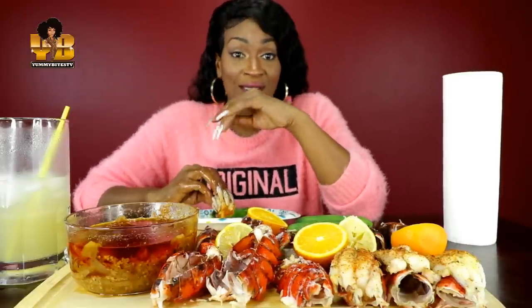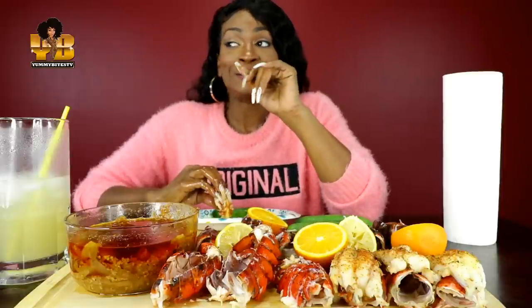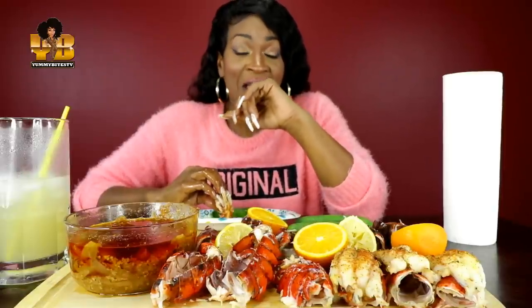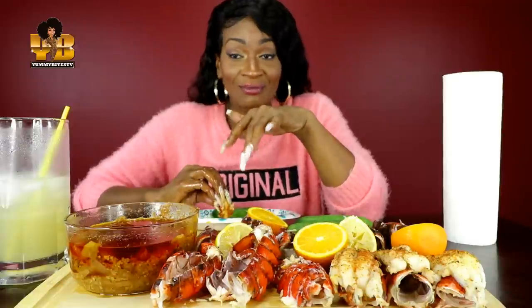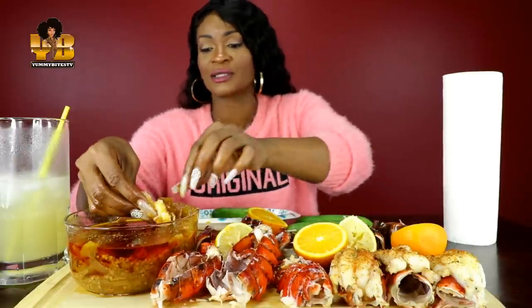I had points taken off my letter grade and had to do it in front of the professor with nobody else around. I was terrified, and it seemed like it just got worse as I got older.